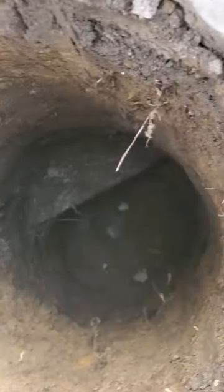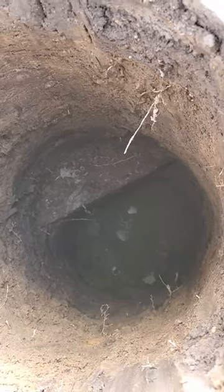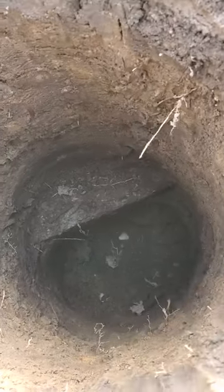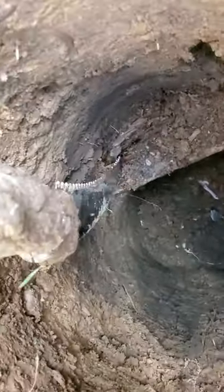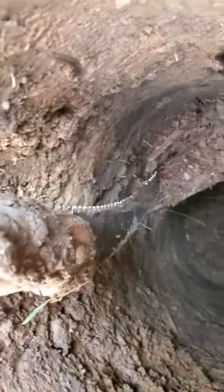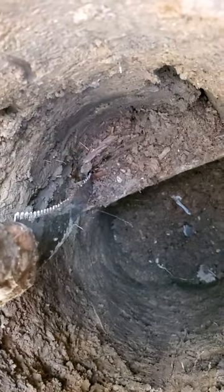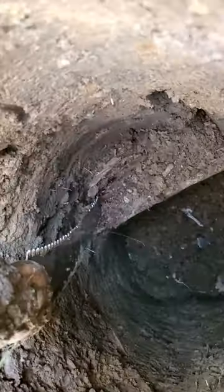This hole is dug almost perfectly except for that piece of garbage railroad tie that we've got to chop through to make sure it passes our inspection. I've got this tree saw on a pole that I borrowed from my in-laws, and I'm making three big cuts, and then I'm just going to see if we can break that out.